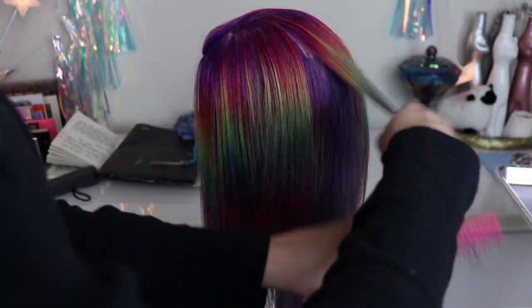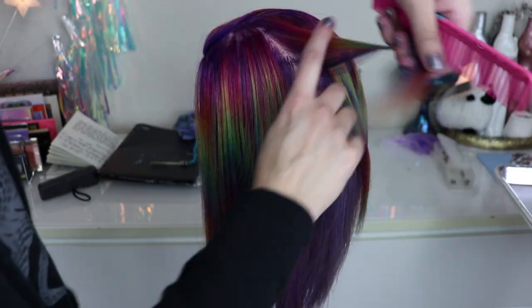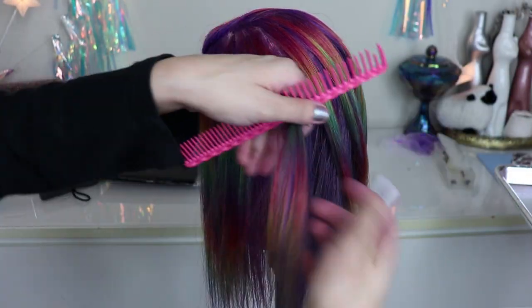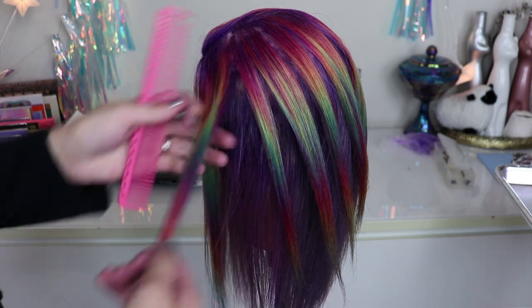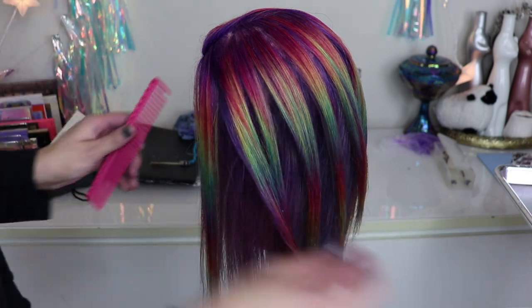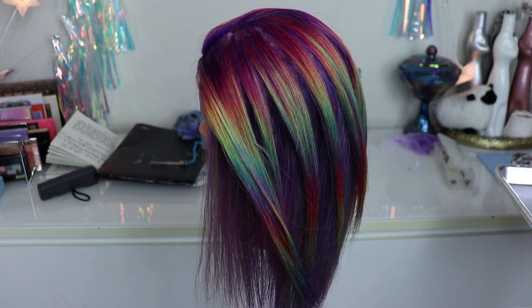I wanted to include a couple of clips of how people on Instagram cleverly style and position hair to make the color look even cooler. I'll see photos of people who have done amazing hair color, but the way they've combed or situated the hair for the photo really accentuates it. I think it's very clever and very useful — it really helps show off the color pattern in a lot of different ways.